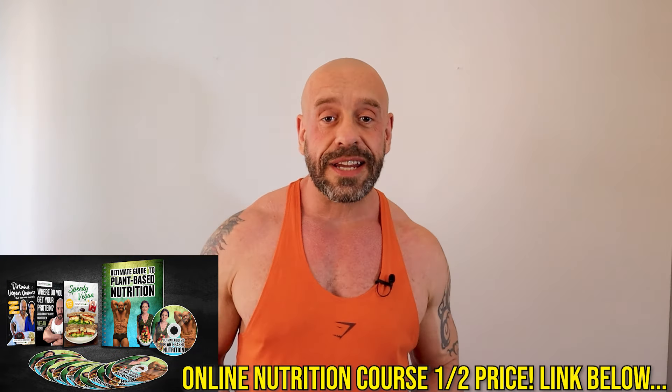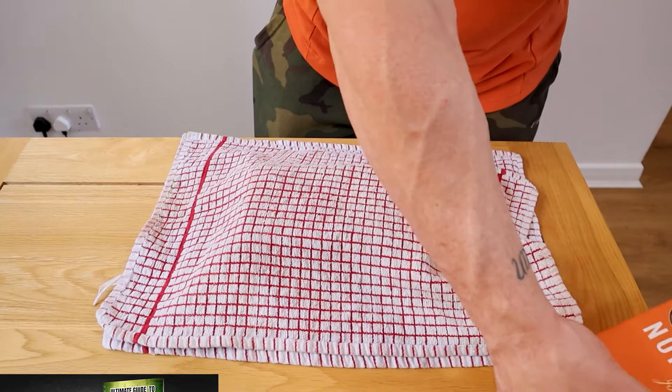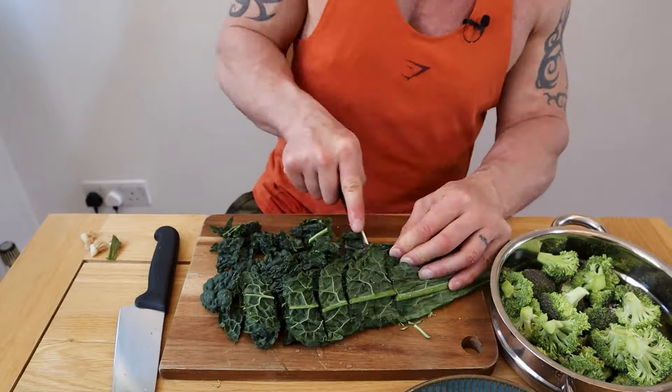Step one, we need to press the tofu. Pop your tofu between two clean tea towels, get some nice heavy books, and leave it for 10 minutes. Now we're going to chop up some greens — spring onions, broccoli, and cavolo nero.